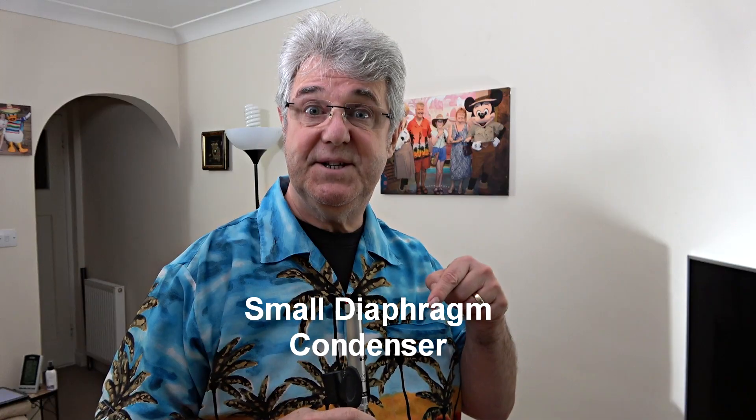Many people don't even consider dynamic mics — they haven't looked at their room and they go for a large condenser and pick up nothing but room noise. But dynamic mics are worth a try, especially since you can get them really cheap.